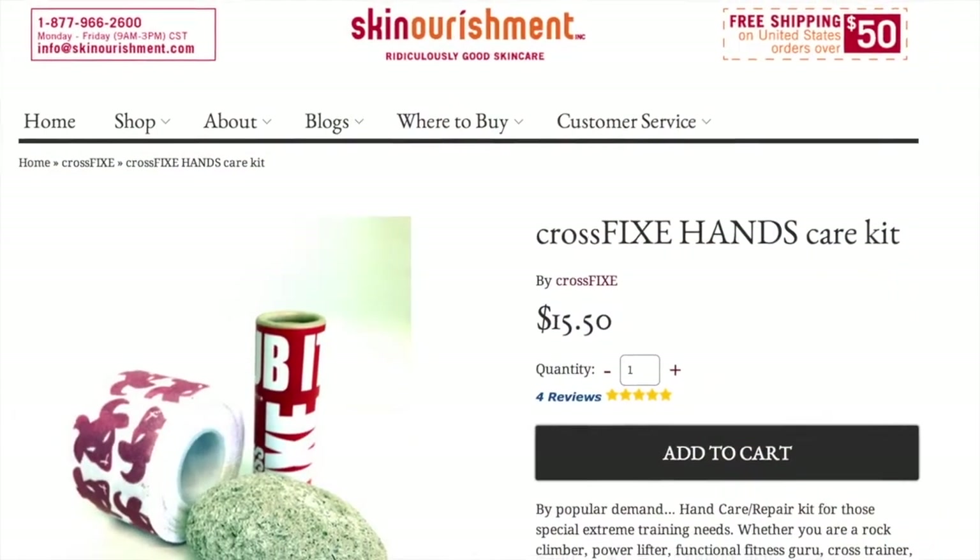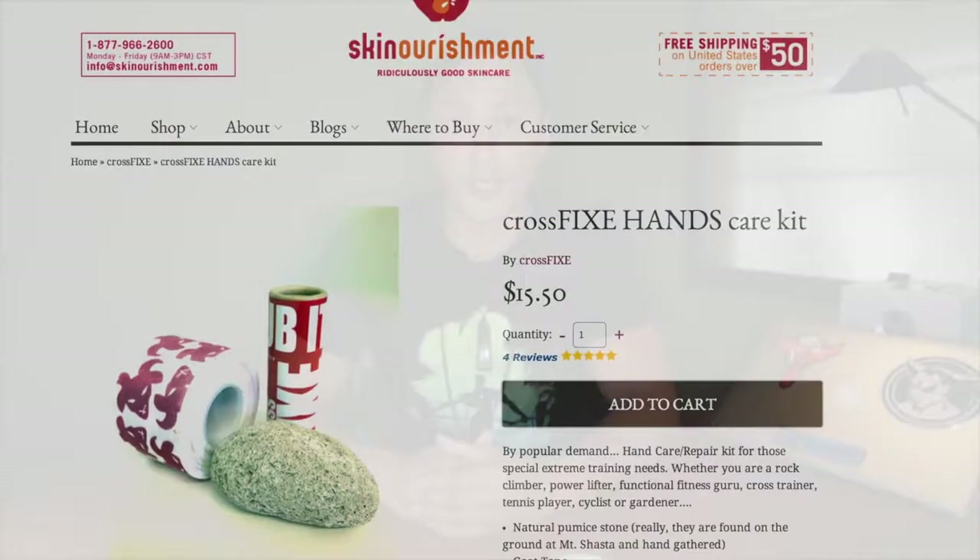Hey guys, Michael McCoy here from rxreview.com and today we're talking hand care, which is why I have this hand care kit from CrossFix. Any of us that's done CrossFit, functional fitness training, Olympic weightlifting, or gymnastics has at one stage or another had the dreaded hand tears, which is why it's great there's a hand care kit available from CrossFix.